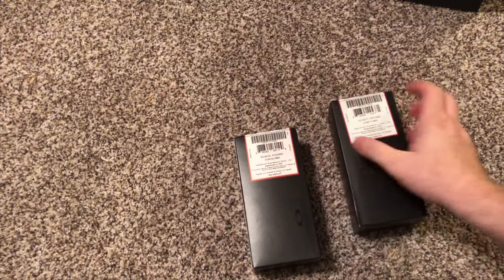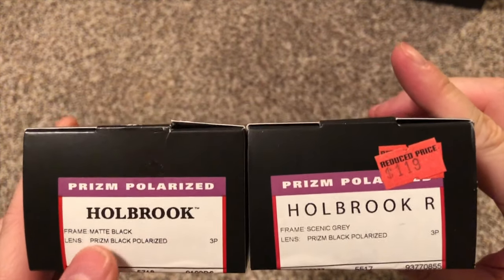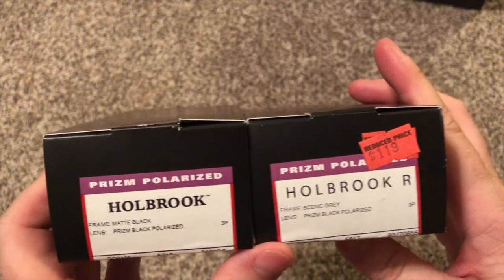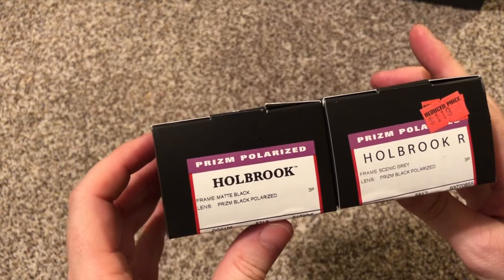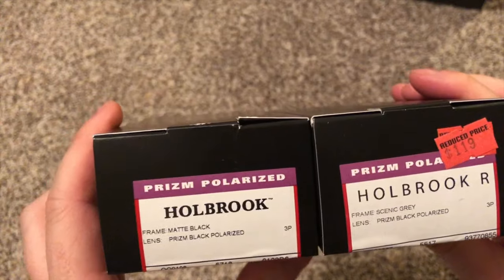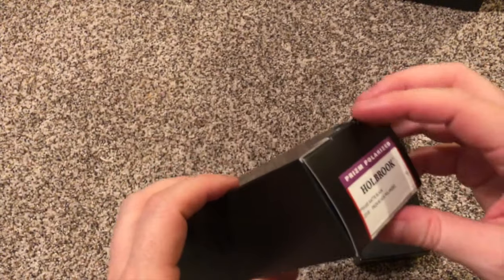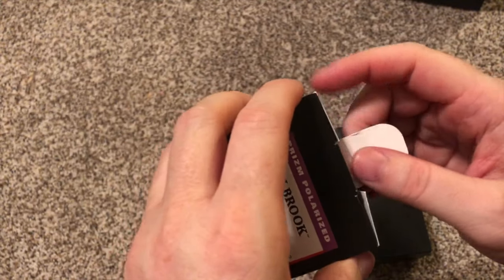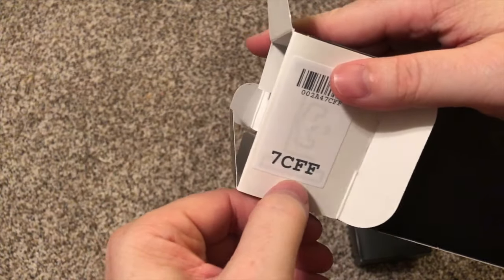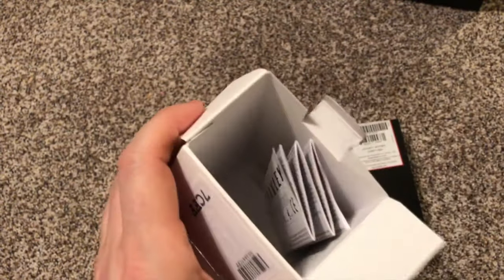Let's go ahead and open them. They are both Holbrook style — prism polarized is the lens type. I'm not really a lens guy, I don't know what all that stuff means, but I'm sure you can figure it out. Let's open these up. I don't know what '7CFF' means — it might say in the instructions, but you guys know me, I don't read instructions.